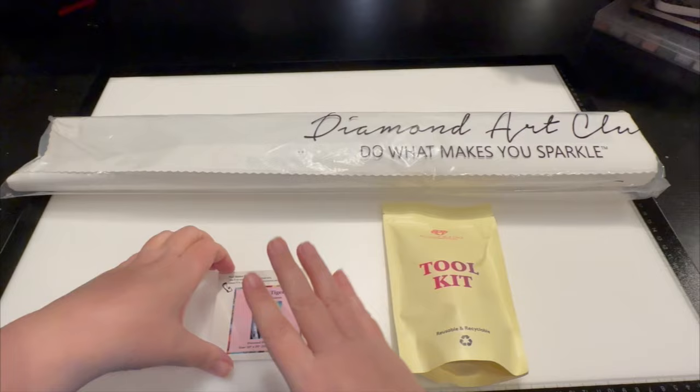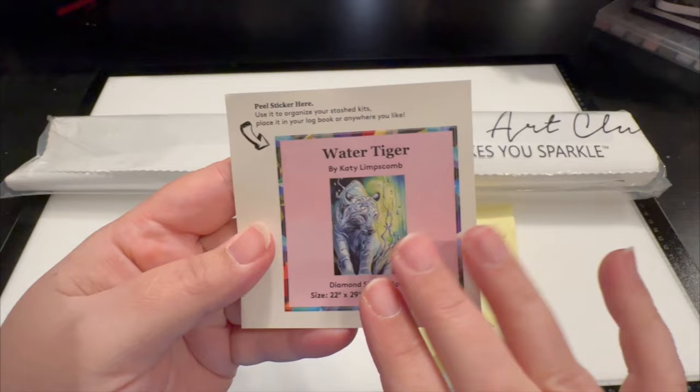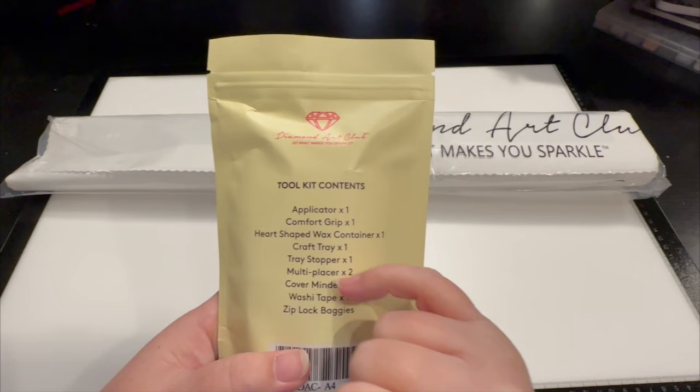What is included in your box is your canvas and your drills, toolkit, and a sticker. This sticker you can use on the end of your box, on top of your kit for storage, or in your logbook — wherever you would like. I love that they give you this sticker. Here's your toolkit. The toolkit is going to have an applicator, comfort grip, heart-shaped wax container, craft tray, tray stopper, multi-placer, cover minder, washi tape, and ziplock baggies.